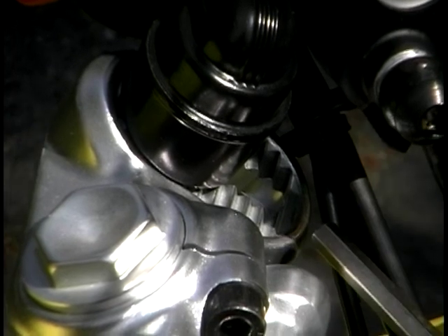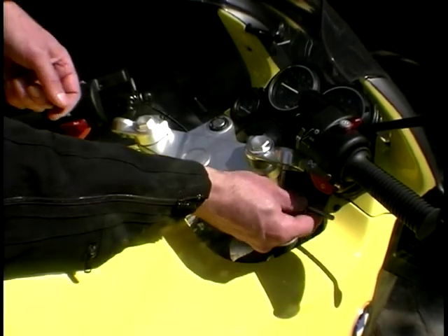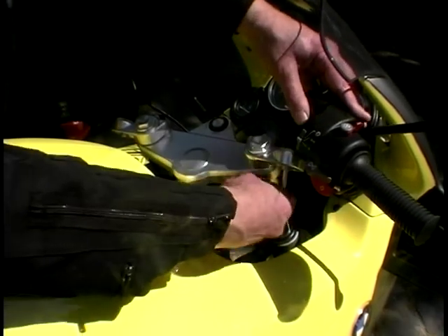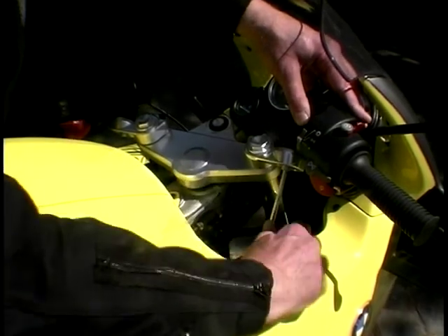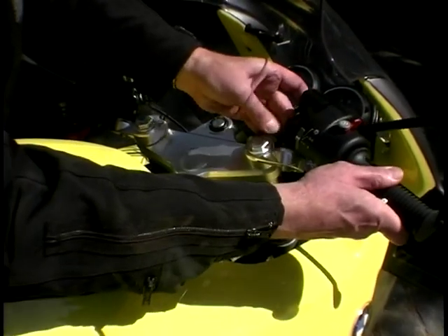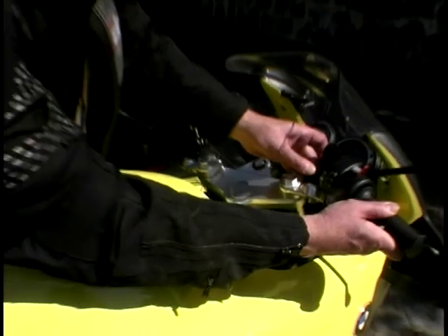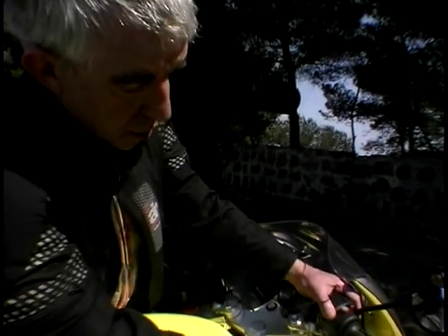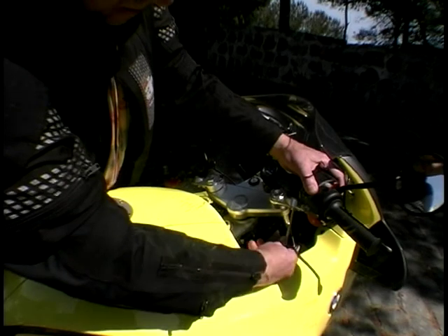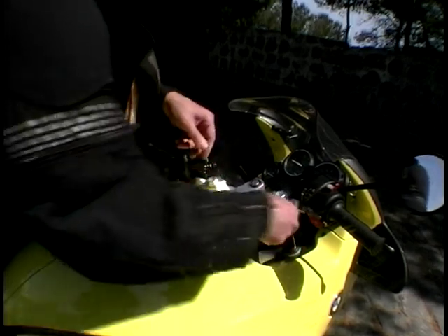You only need a simple Allen key to adjust the handlebars — they're held by one pin which runs underneath the yoke here. Put the Allen key in, crack the screw, undo it, and just slacken it off. That allows the handlebar to move down and back up the bar — about an inch of adjustment altogether, fore and aft. Very useful, and you should be able to get the optimum position for yourself. Once done, just nip up the old screw again and away you go. It's sort of tailoring the bike to your own dimensions. Very quick, very easy, and a damn good idea.